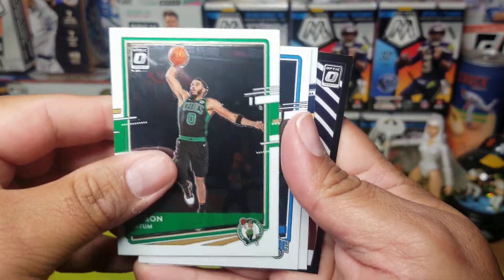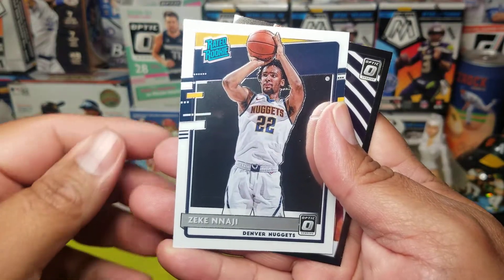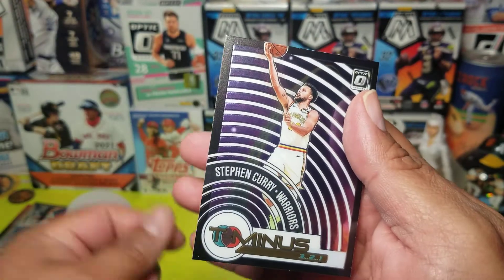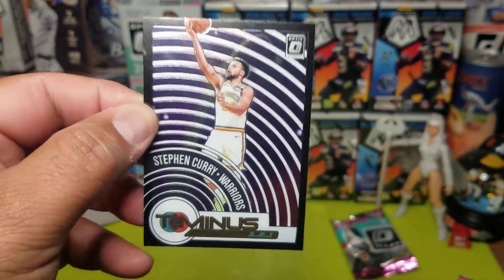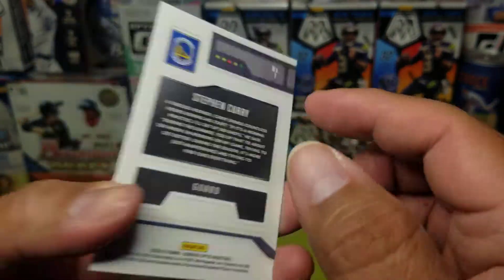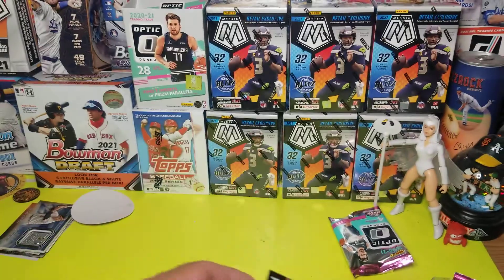Jayson Tatum. Aaron Gordon. Azika Naji ready rookie — shout out to Sharp. And Stephen Curry, Warriors — you know what, I'll take that. That's probably the best card, the number one card out of the whole pack.